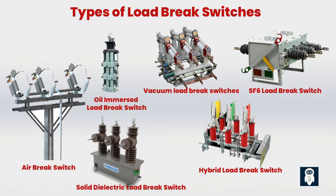Solid dielectric load brake switches use solid materials such as epoxy resin or silicone rubber as the insulation and arc quenching medium. They are environmentally friendly and offer compact design options, often used in underground distribution systems and compact substations. Hybrid load brake switches combine different arc interruption technologies, such as vacuum and solid dielectric, to provide enhanced performance and flexibility, suitable for various voltage levels and applications including distribution networks and compact substations.